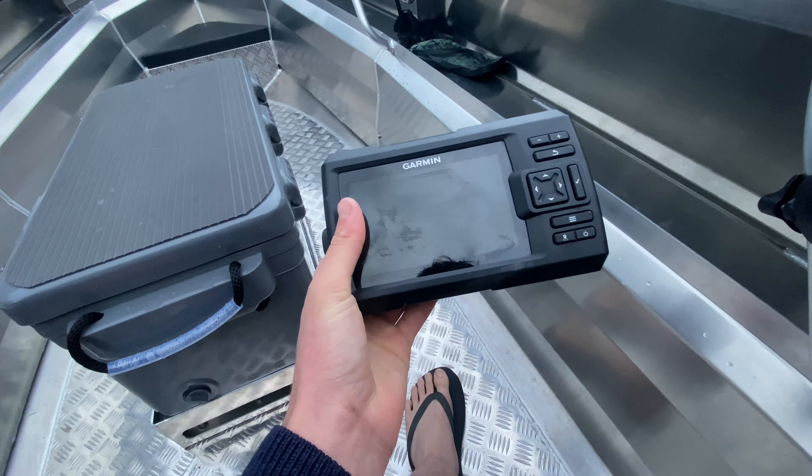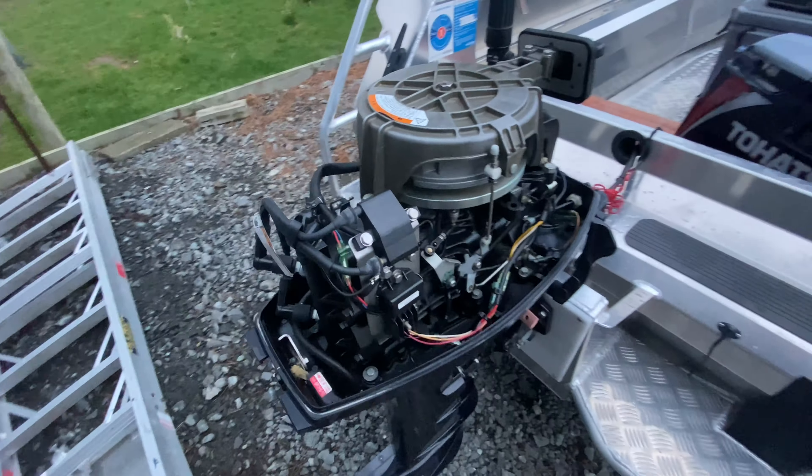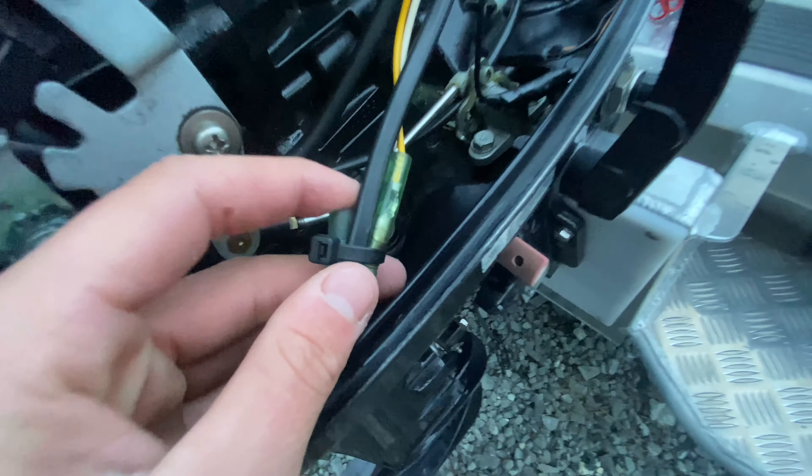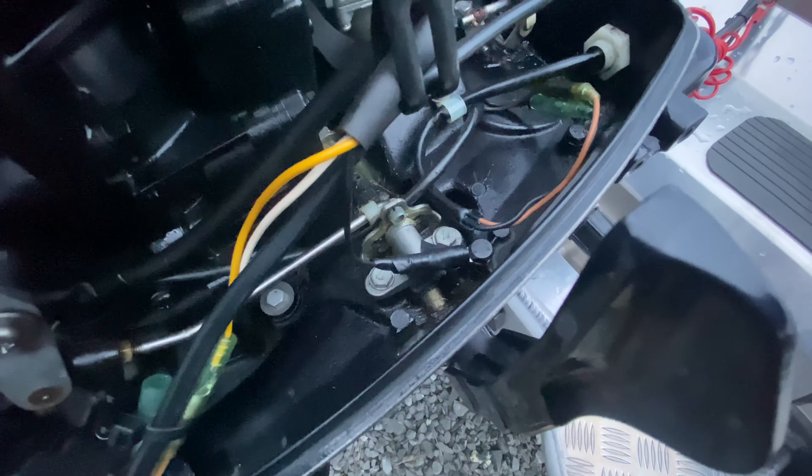I've also put a mod on the motor. A lot of these motors come standard without much wiring — the 50s do, but I don't think the 30s come with a lot. What I've done is wired in a regulator rectifier. For those of you with 30 horsepowers that don't have a charging module, a lot of motors come with small wires with blanking plates on them. Buy a regulator rectifier, wire it up to your existing wires, make sure the earths are properly earthed and waterproofed, and run the wire out through the front grommet so it's nice and watertight.